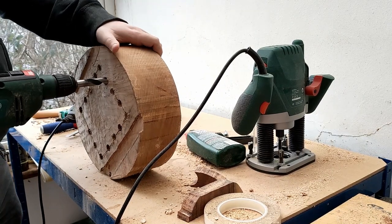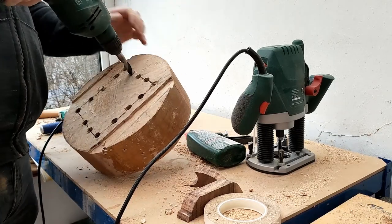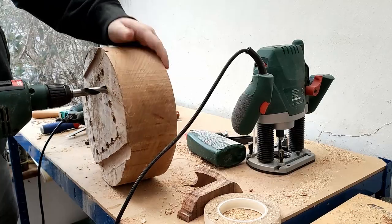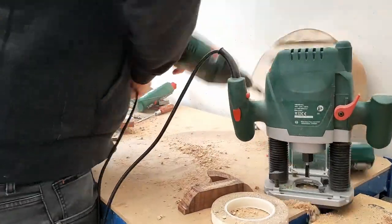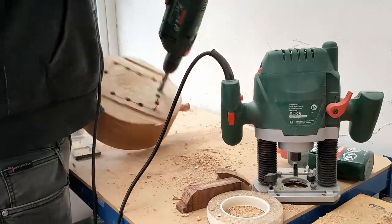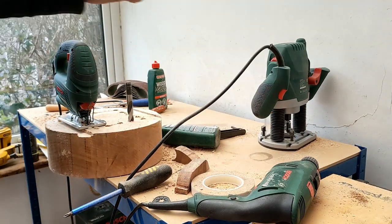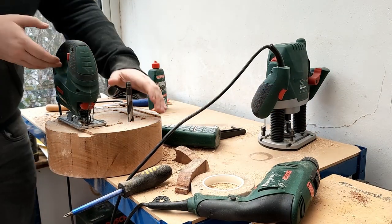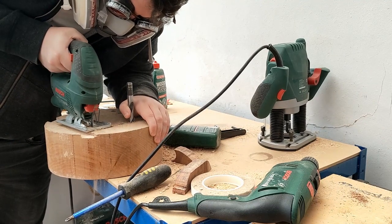I decided the best course of action is just to see if I can drill it out. I mean, I'm sure this will be fine. And come to think of it, aren't you meant to clamp stuff down before you... I'd managed to spend approximately three days on this, and all I'd managed to do is get my drill stuck in a piece of wood.